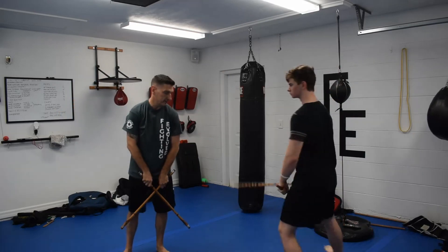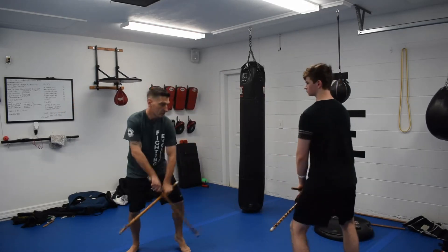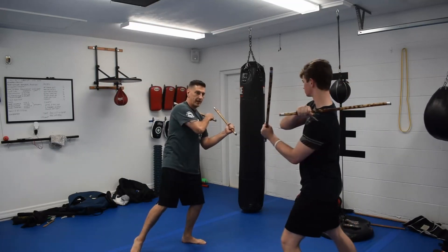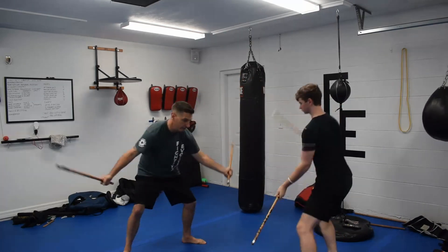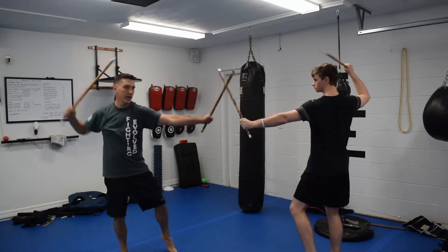One more time, start from the very beginning. Our sticks are crossed — I've got the right over the left. Draw them and hit. Pull it through — it's a lob tick. Three lob ticks: one, two, three. Backhand lob tick, forehand lob tick, right lob tick, and draw.